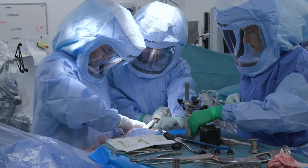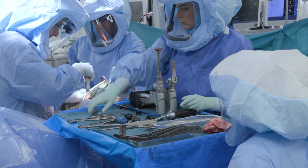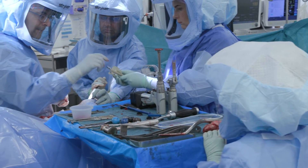Following this, the trial components are removed and the final definitive implants are impacted in place. The hip is then reduced and the wound is closed.